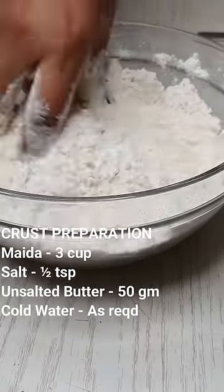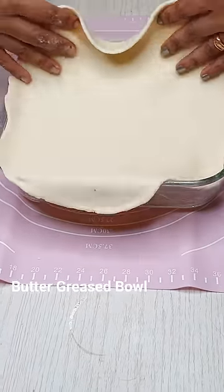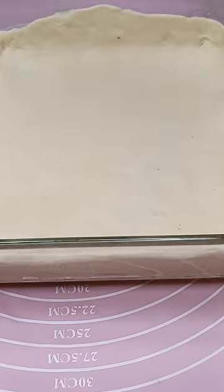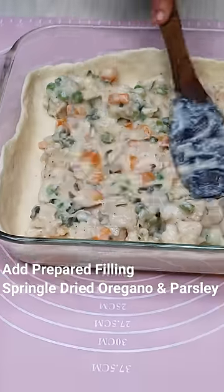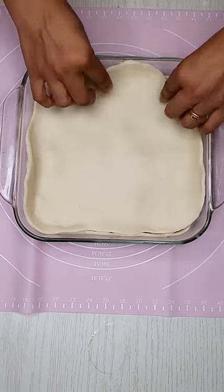We put this together. This is a pan in a pan. We put it in a pan. Add a pan and dry parsley. We put it in a pan and a fork.